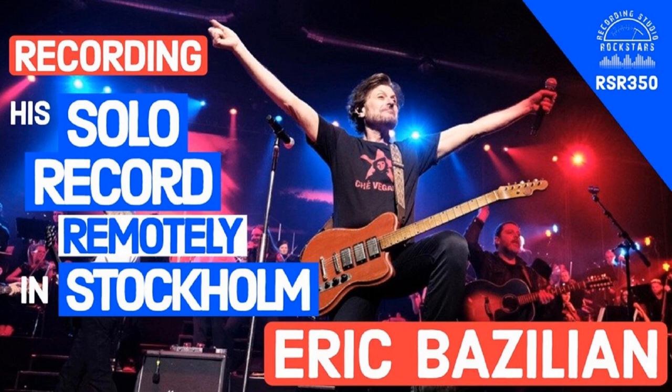This episode of Recording Studio Rockstars is brought to you by OWC, Spectra 1964, Samplee, iZotope, Sonarworks, and API. You're hearing my voice right now on the Spectra 1964 STX100 mic pre in an API lunchbox, mixed carefully through iZotope RX and Ozone, all recorded safely onto an OWC SSD.